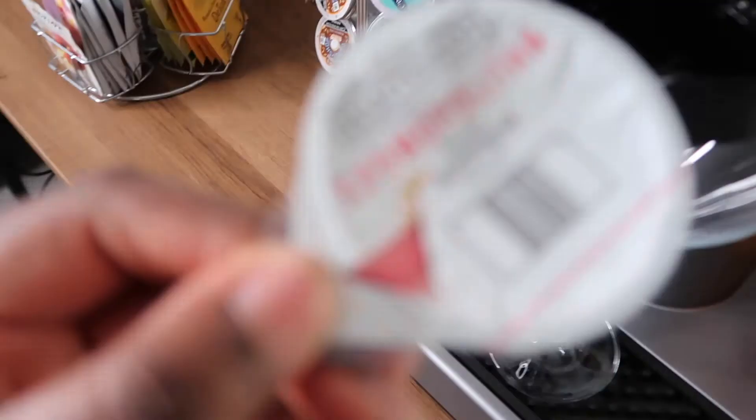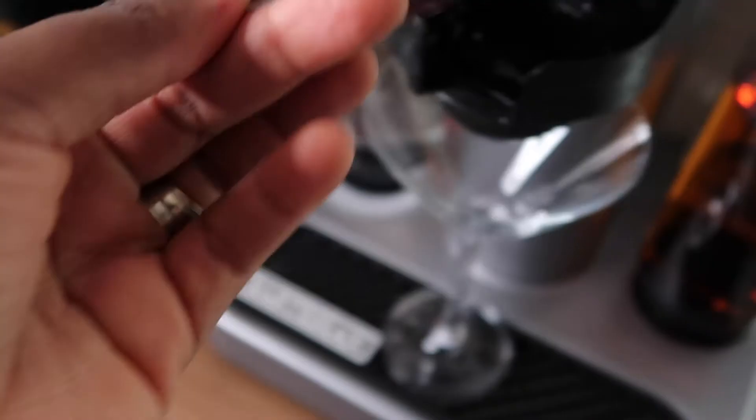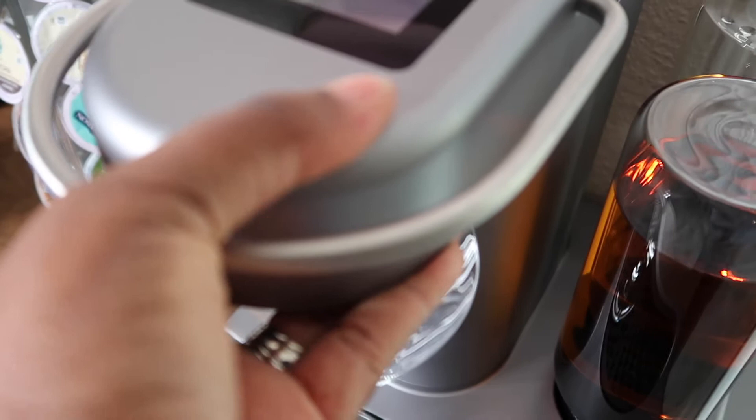So what we've all been waiting for — let's make a drink! We're going to do a cosmopolitan because we're bougie like that. I took a pod out already, which is the cosmopolitan. You just place it in — it says it goes exactly how it's shaped — and then you close it, making sure you hear that click.